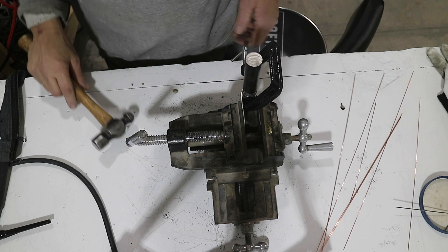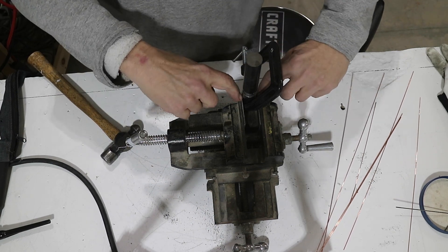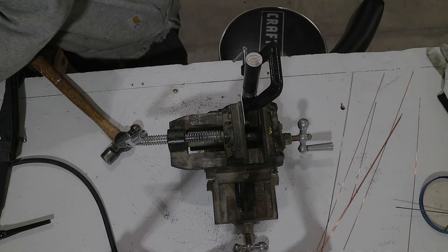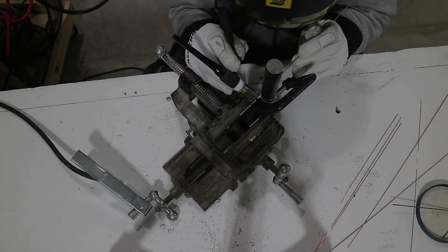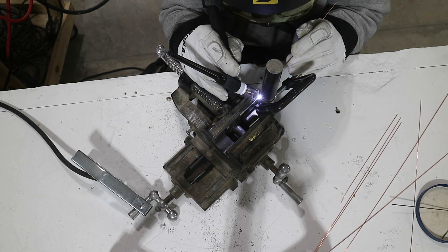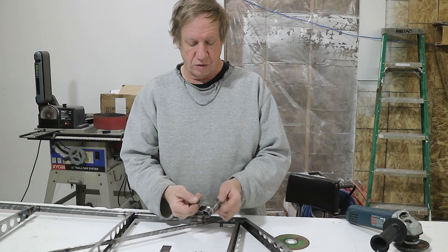With that all set up, I'm going to tack it three places on the top and three places on the bottom. So I've got all the hinges welded.